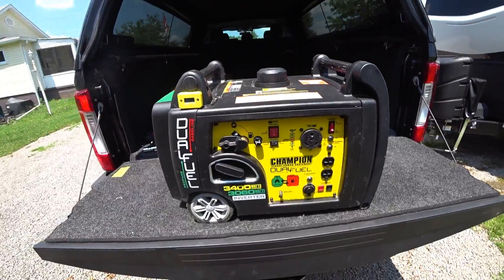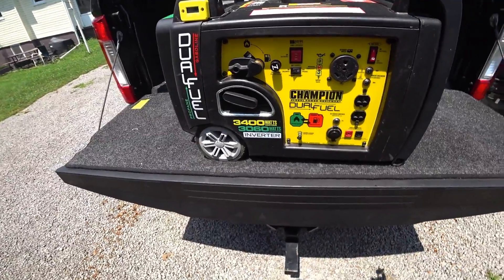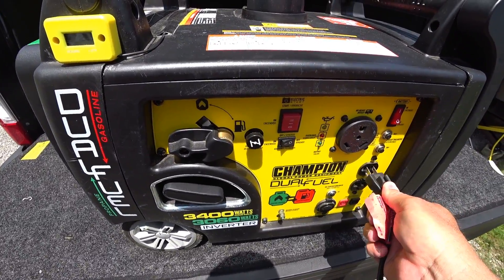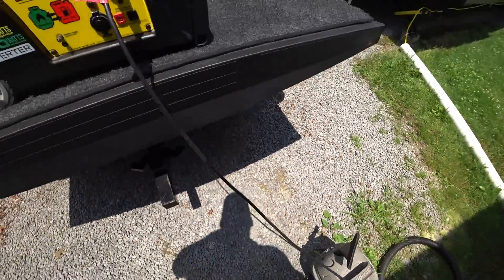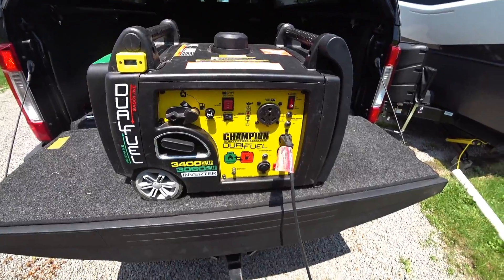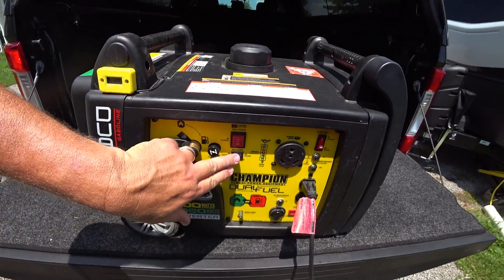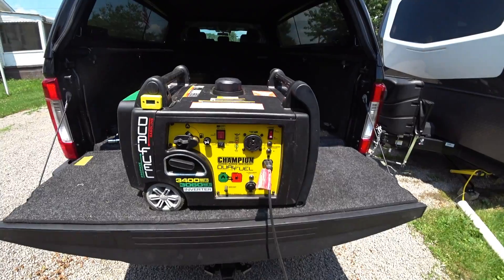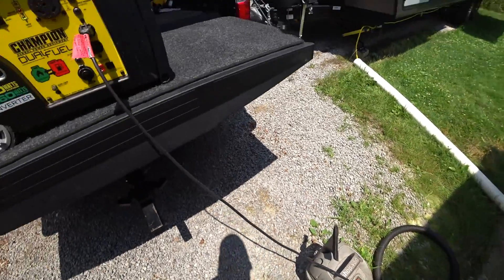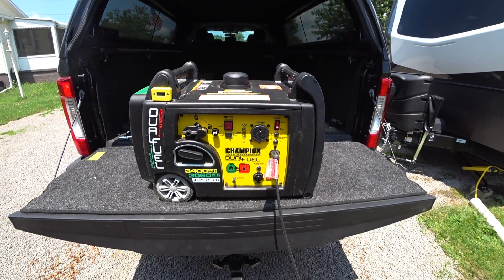The good news is that it started. I'll go ahead and plug the shop vac in and turn it on — yep, that worked. I'll turn it back off and put it on eco mode. I did allow the battery to continue to charge as it's been sitting for a while. Let's go ahead and try the RV AC test. Seems to be okay.